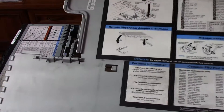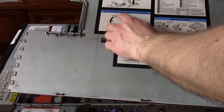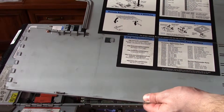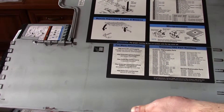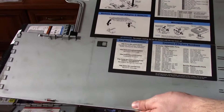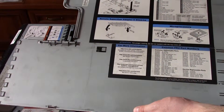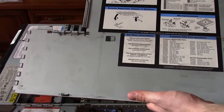Here is very useful information about the server — about the Remote Supervisor Adapter slimline RSA 2, about the slots, the microprocessors, DIMM slots, how to exchange a processor, and how to put memory in the slots. It's very useful if you don't have much experience with that.